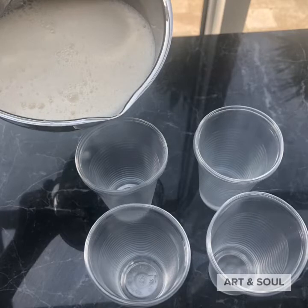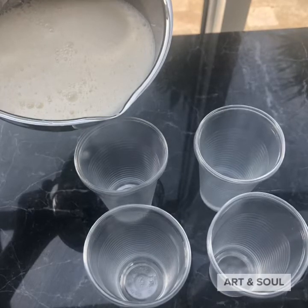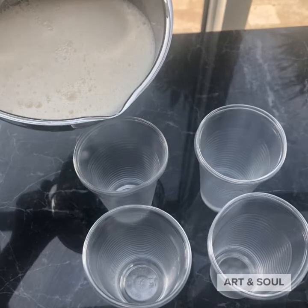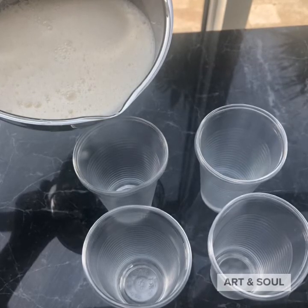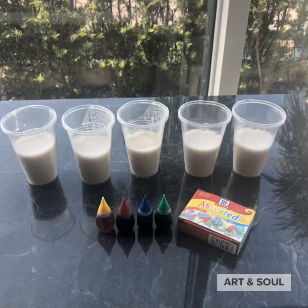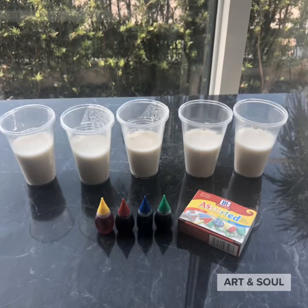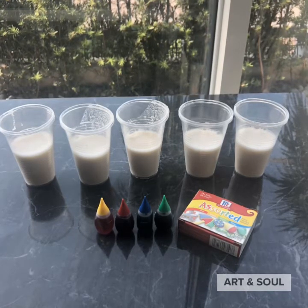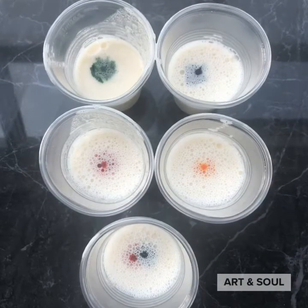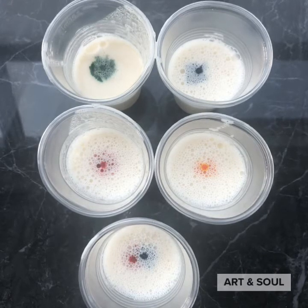Step four: take that mixing bowl and begin to pour it into cups. I had mason jars at first but plastic cups worked just as well and were easier to toss out after the project. Add one drop of food coloring per cup, unless you're mixing colors — for purple you'd use one drop of red and one drop of blue. The reason for one drop is food coloring goes a long way and you also don't want any staining.